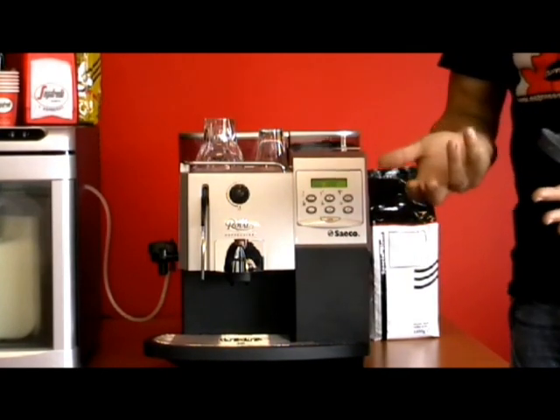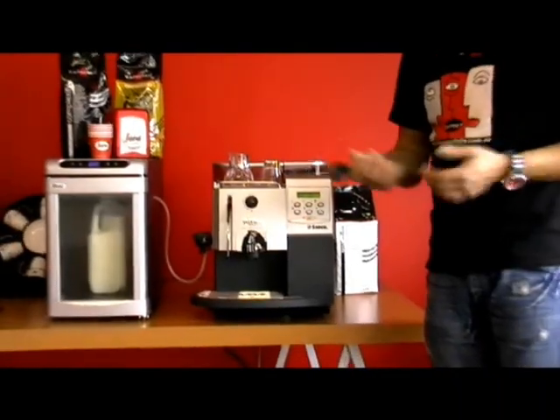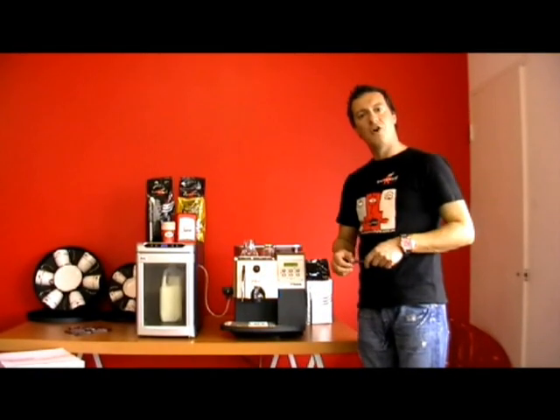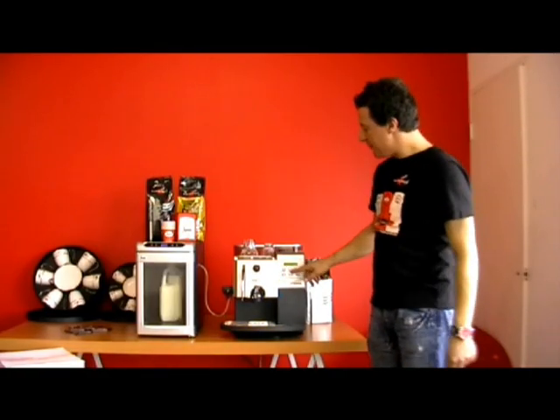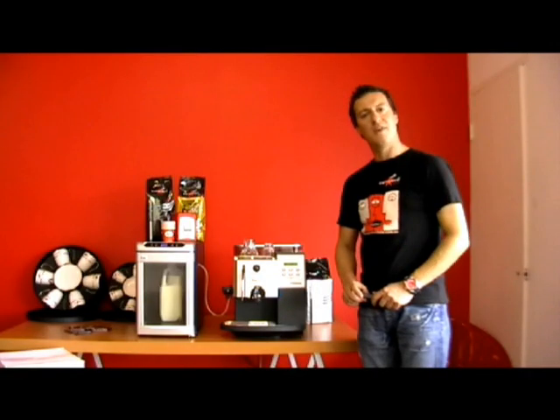Always press the pre-ground coffee button first and make sure you put one level scoop of ground espresso coffee — normally decaffeinated. If it's late at night and you want a beautiful coffee but don't want the caffeine, you can buy some pre-ground decaffeinated coffee and use that. If you press it accidentally, just press it again and it will go back to select product ready for use.